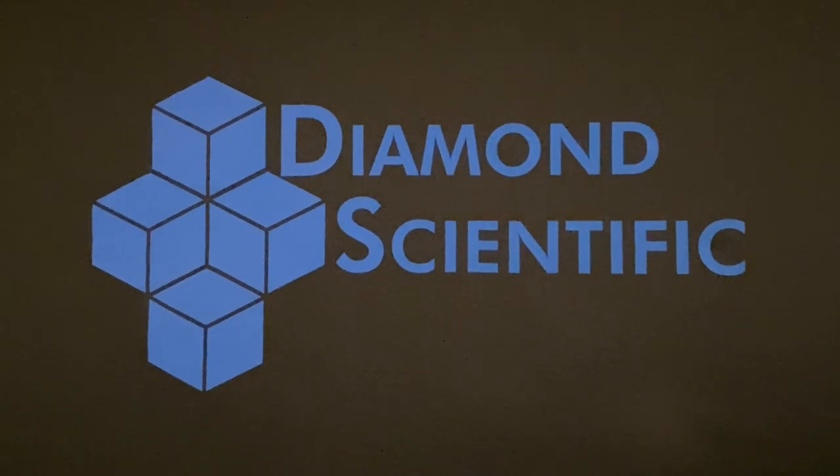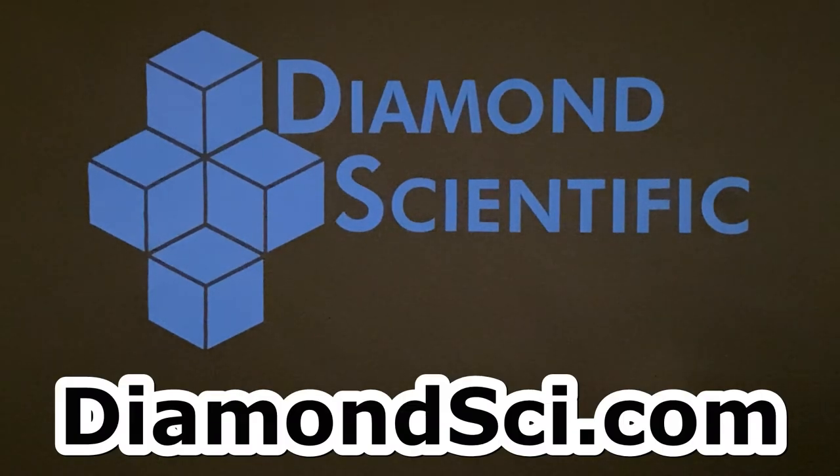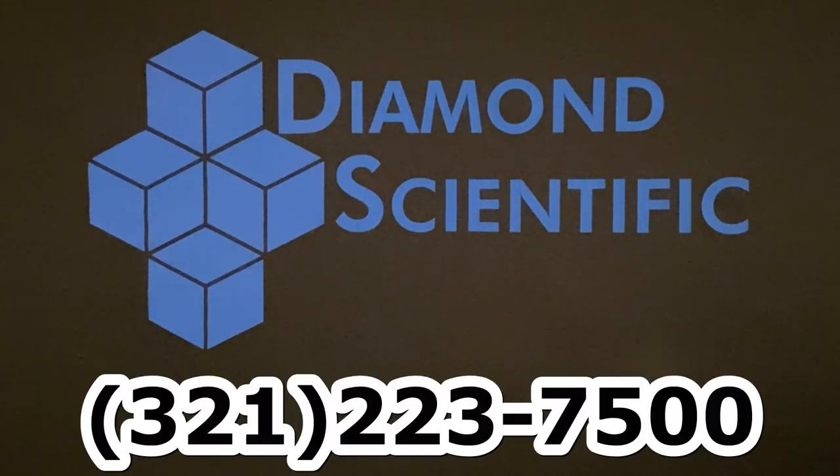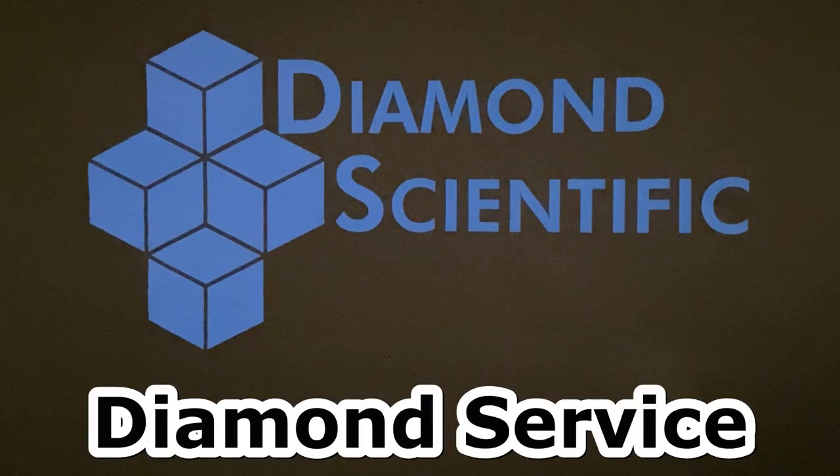If you'd like to learn more about either device, or other analyzers, reach out to us at DiamondSci.com, or call 321-223-7500. Diamond Scientific, Diamond Service.